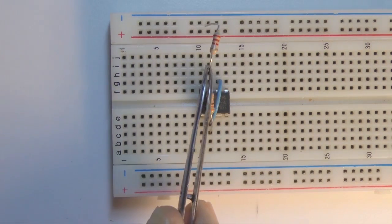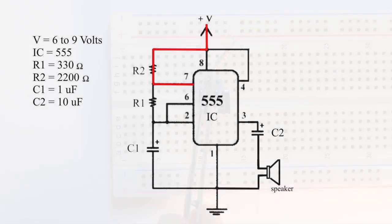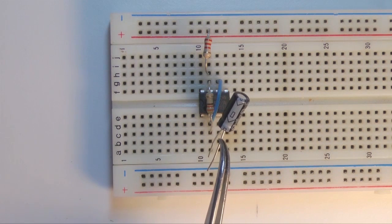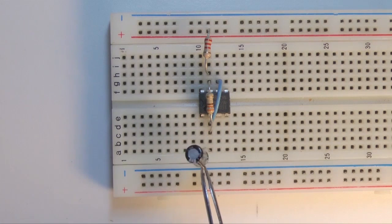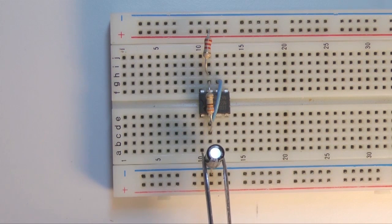Next, add resistor R2, a 2200 ohm resistor from pin 7 to the positive power supply line, the red line. Next, we need a 1 microfarad capacitor, C1. This connects from pin 2 to the negative power supply line, the blue line. Watch the polarity — positive to pin 2.